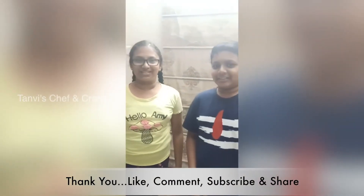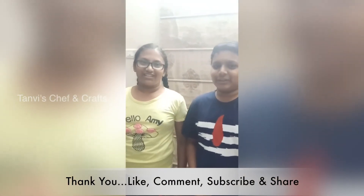Like, comment, subscribe, and share this video. Bye!